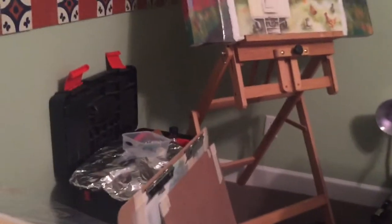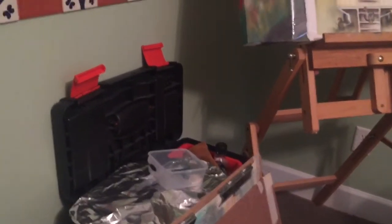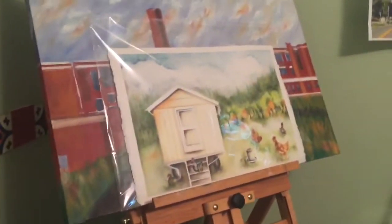So this is your rolling container and your projects at hand. Tell the folks about this oil painting you've been working on.